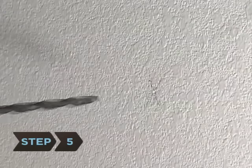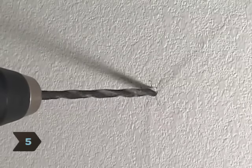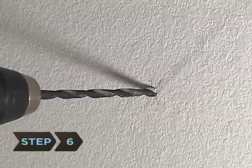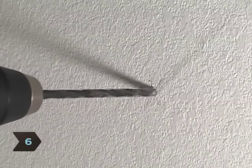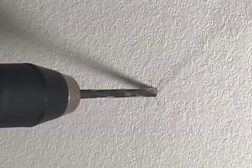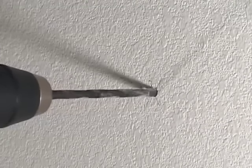Step 5: Place the tip of your drill bit into the indentation and gently squeeze the drill's trigger, making sure to keep the bit straight. Step 6: Slowly increase the bit speed as you apply pressure. When you've achieved your desired depth, slow the bit down, but don't stop it — keep pressing the trigger and slowly pull the bit from the hole.